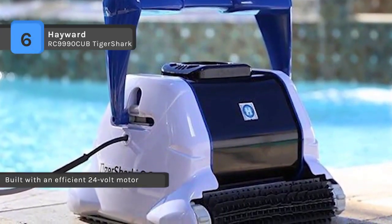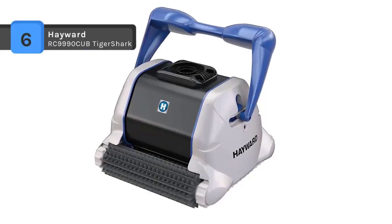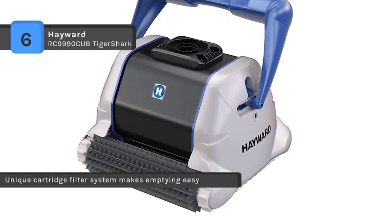Less water is used for back washing. The optional caddy cart is used for easy handling and storage of the cleaner, power supply, and cord. It also runs separately from the pool's filtration system, reducing the frequency of filter back wash cycles.